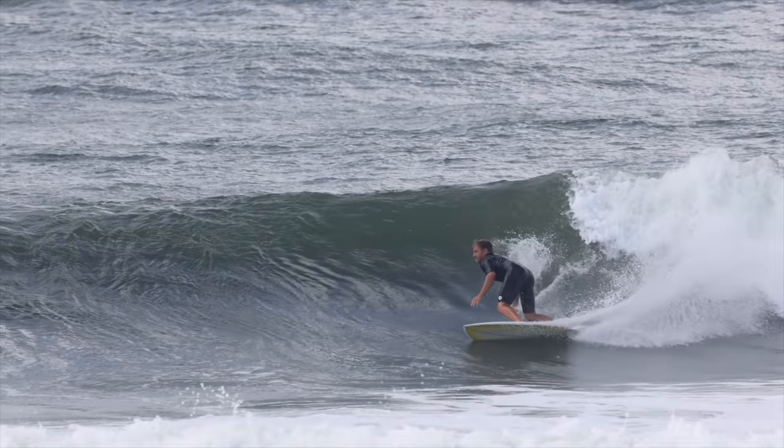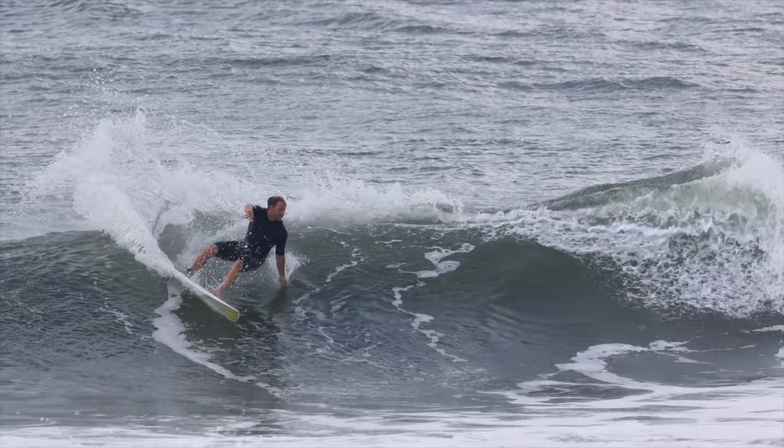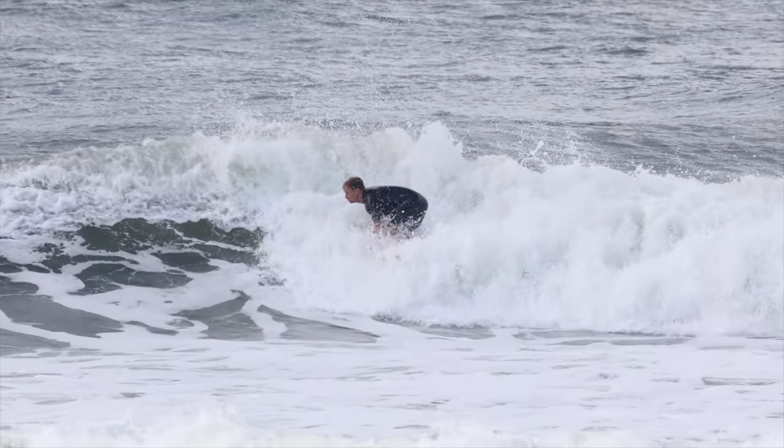Step by step: 1. Compress. 2. Extend. 3. Half compress, look and point back to the whitewater. 4. Rebound off the whitewater. 5. Continue riding.